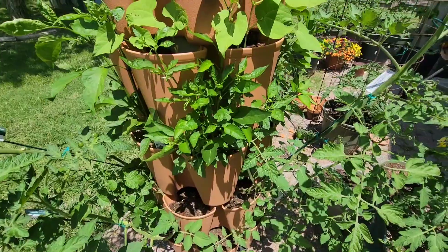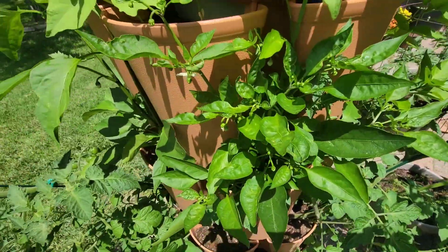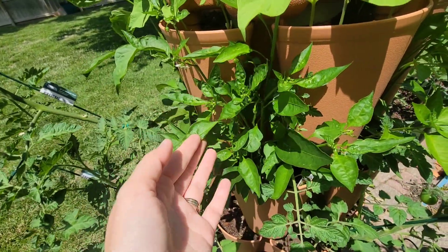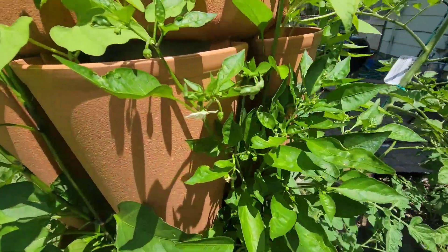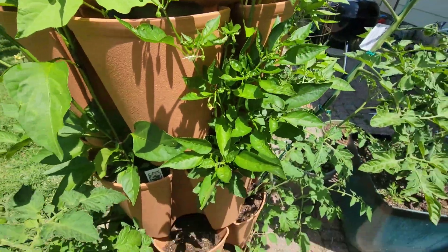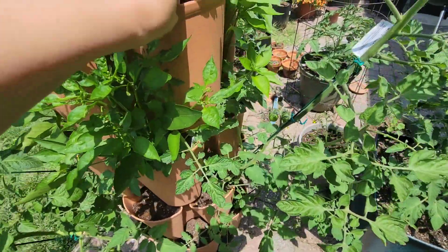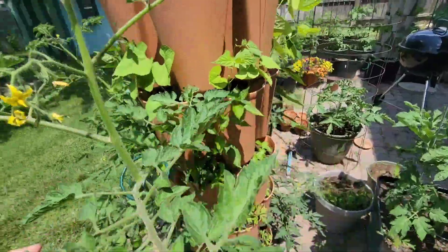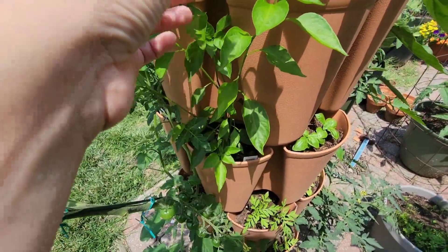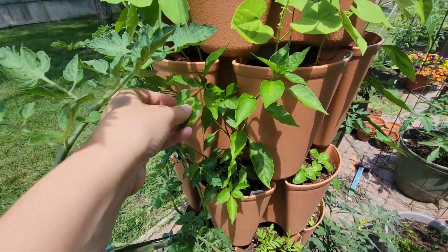So next pocket are the peppers. This one is a shishito pepper — look how crazy this is. It's really, really bushy and has a lot of little flower blooms on them already. I love pepper blooms — I think they're so pretty. Looks like there's going to be a lot of peppers on here as long as everything goes well. Next one is a Serrano. I think I'm starting to get some buds, though this one's taking a little bit longer than the others.